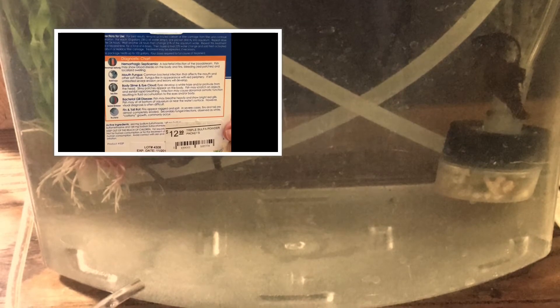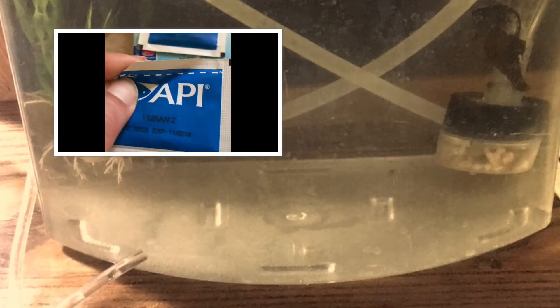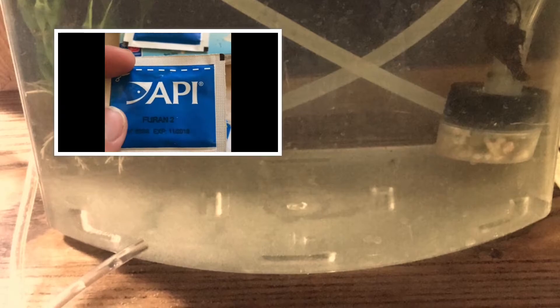The instructions for both the Furan-2 and the Triple Sulfa are: for every 10 gallons or 38 liters of water, empty one packet directly into the treatment tank. After 24 hours, repeat by adding another packet of each. After 48 hours total and two packets, do a 25% water change and then repeat. So basically: add a packet the first day before the seahorses, then add the seahorses. 24 hours later, add another packet. 24 hours later, do a water change and add another packet. 24 hours later, add another packet — so four days, four packets, and sometimes it has to be repeated. Since I use a five-gallon tank, I feel the amount in the packet and dump in half, fold it closed, then use the other half after 24 hours.